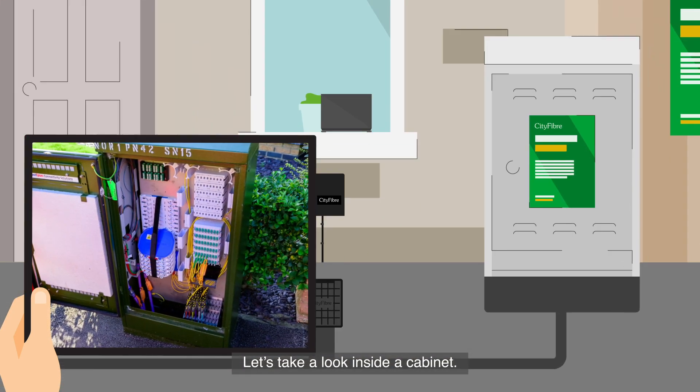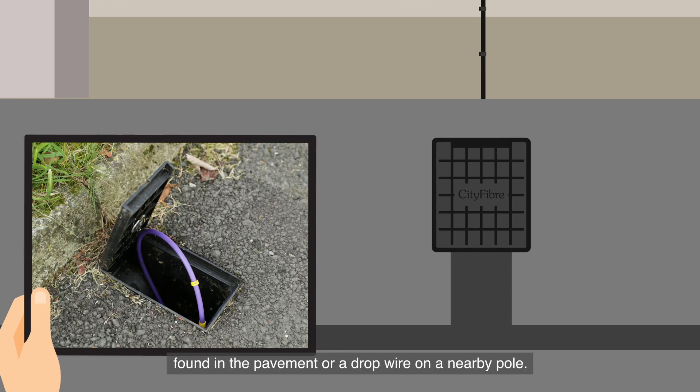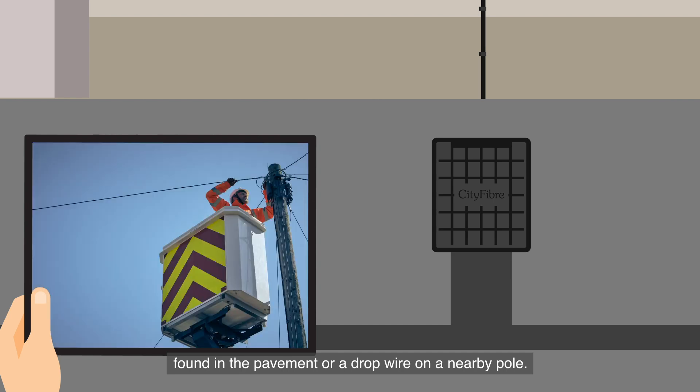Let's take a look inside a cabinet. The final connection point in the network is a Tobii box found in the pavement, or a drop wire on a nearby pole.